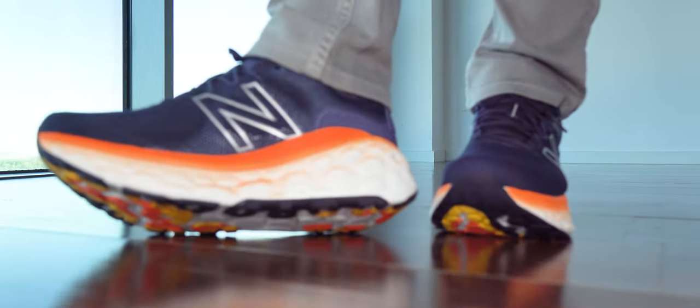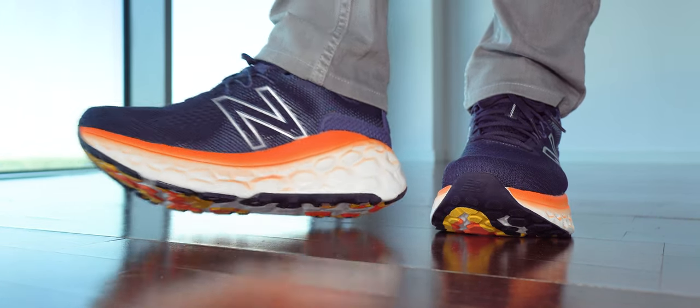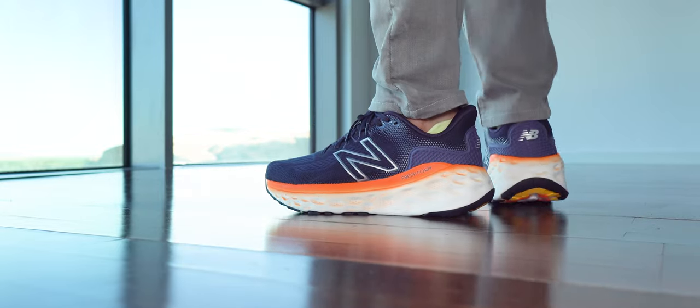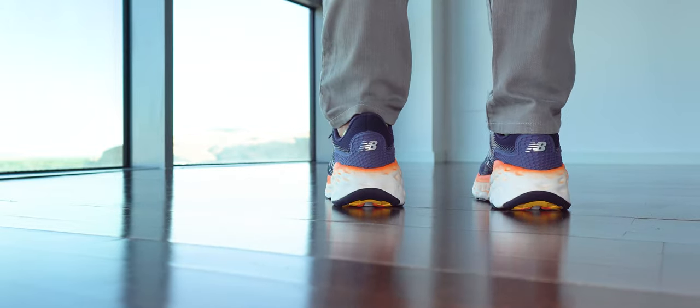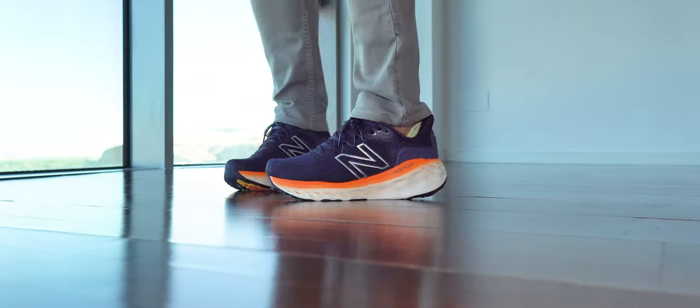Even though there is a trail version, I wanted to pull the trigger many times but because of that sole I know it's a dead end. My final take on them: they won't last. I'll end here. Thank you very much for watching. If you have any questions, please let me know — I'm happy to reply. Leave a like if you like this video, subscribe if you like this channel, and see you next time. Have a nice day, take care.